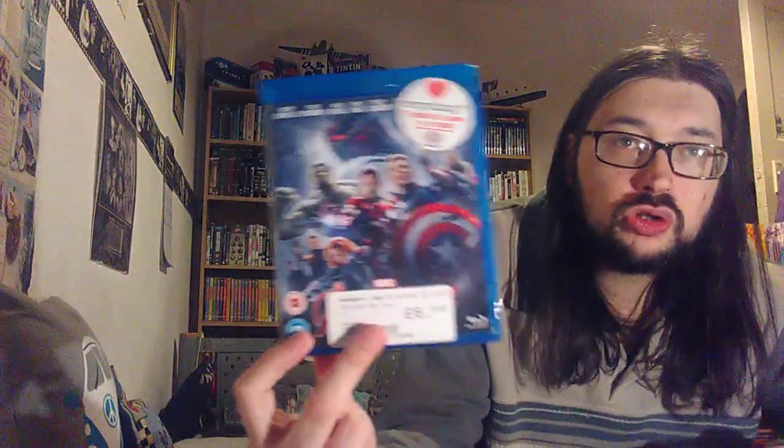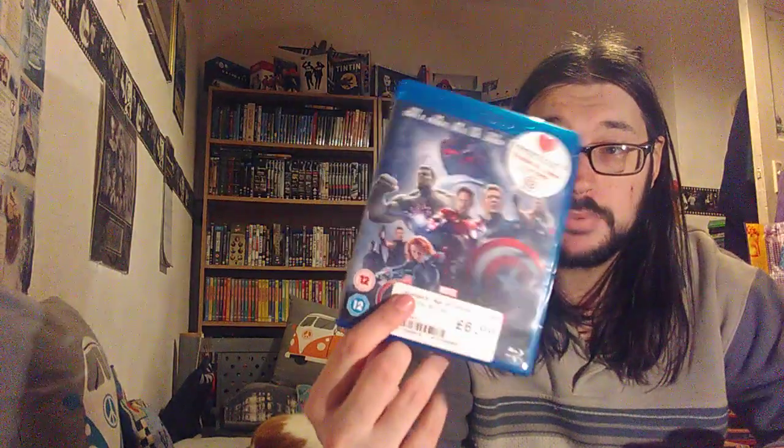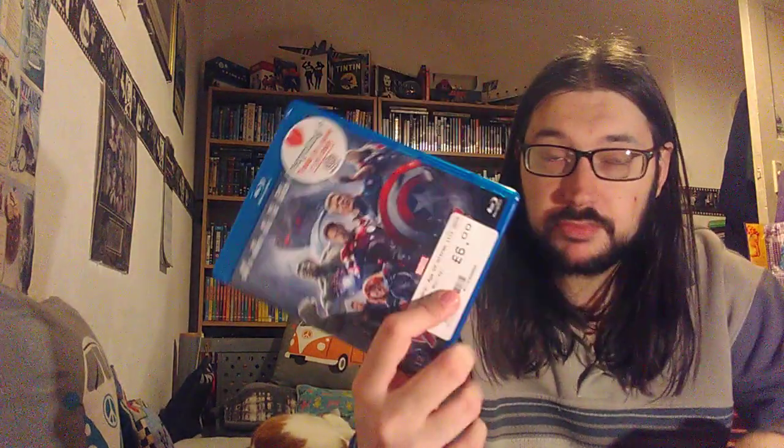So today I picked up Avengers Age of Ultron. Now six pounds for this - I don't think so. The disc has a couple of light marks on it and the case has a crack in it. For me that is just appalling. This is the only one they had, so I'll try it, make sure it works, and if it doesn't work it's going back and it's going to be cleaned by them.